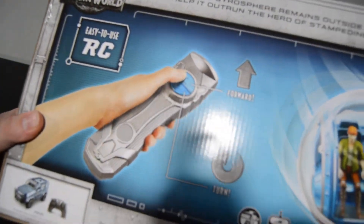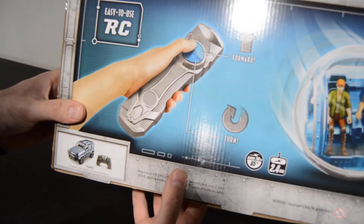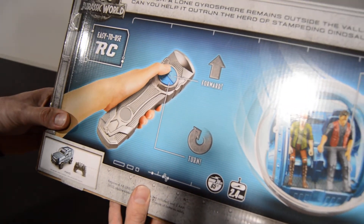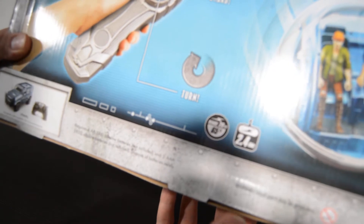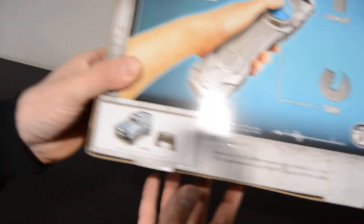I'm not quite sure what to expect as far as the controls. It looks like there are just two buttons — one goes forward, the other turns — so it should be pretty interesting to see how much you can actually move this thing around. It requires some batteries: four double-A's for the actual gyrosphere, and then it looks like two triple-A's for the remote control.